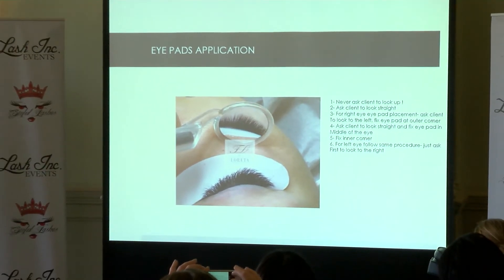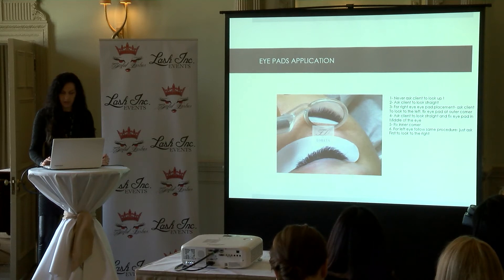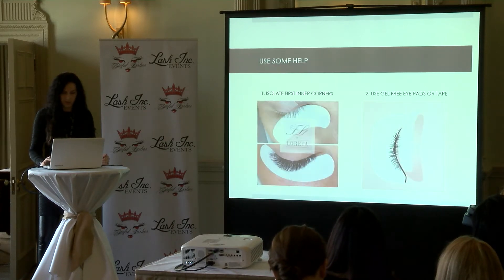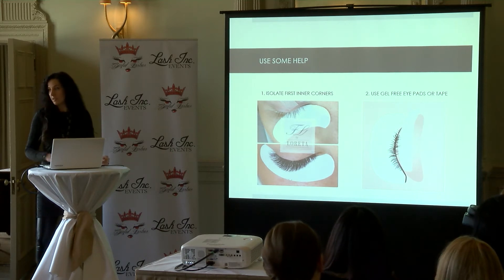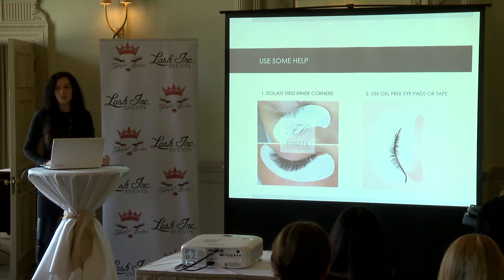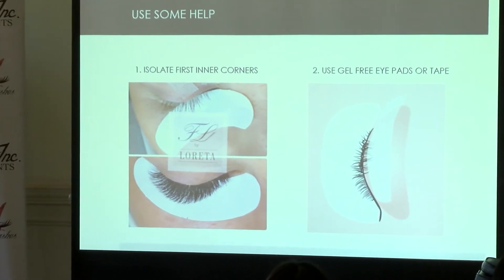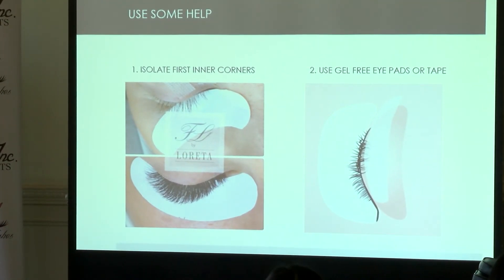Sometimes the iPad just doesn't fit a particular client's eye shape. Don't waste time trying to make it work and wrinkling the pad. Just use two iPads — place one in the inner corner so you can easily reach those inner corner lashes, then place another on top. For technicians who lash one eye at a time, you can lash from the outer corner to the mid of the eye, wait a few minutes, and then use the same iPad for the inner corner.